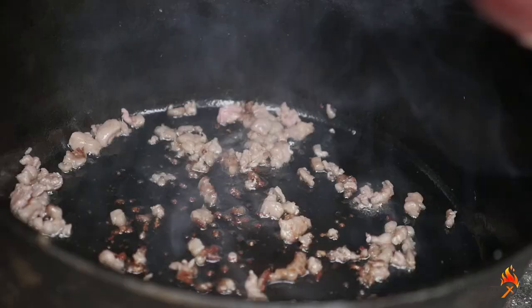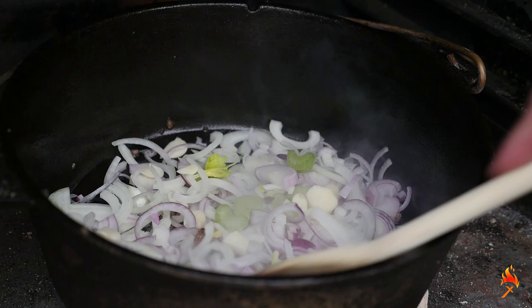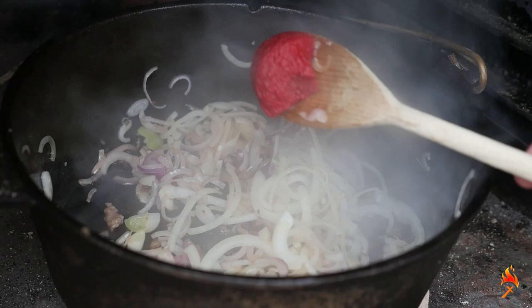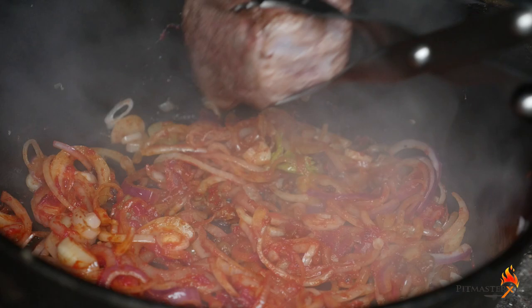Place the Dutch oven over the briquettes, give it some time to heat up, and sear the chuck eye on the outside. When the chuck eye is nice and brown on the outside, take it out of the Dutch oven, throw in the onions and garlic, and sweat it down.